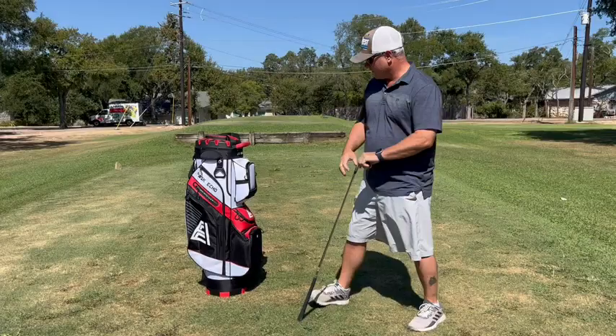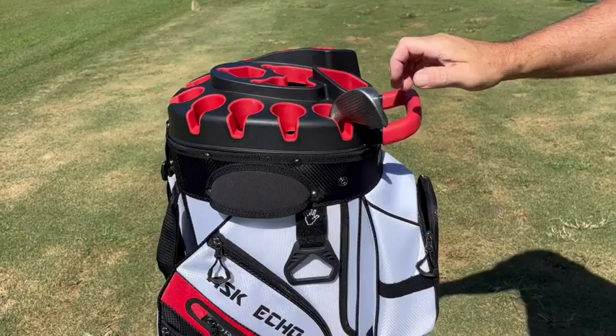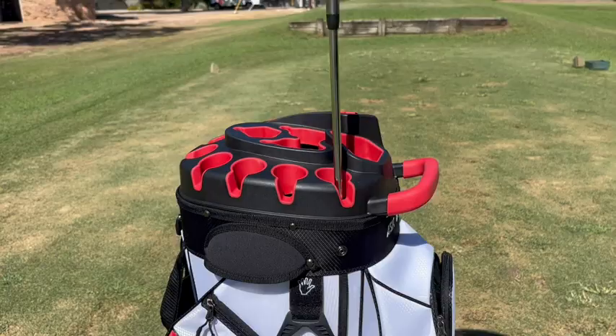One of the coolest things is up on top here is the silencer part. They have individual pockets for each one of these clubs, and the clubs can go straight in there. Check it out — it's silent. There's no noise coming from it, no clanking or anything like you usually have in normal bags.